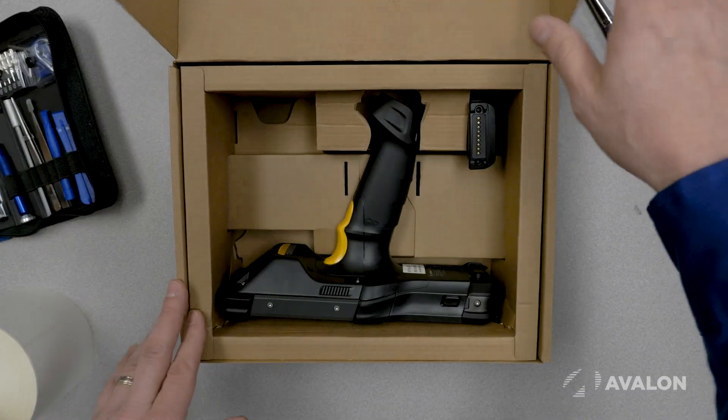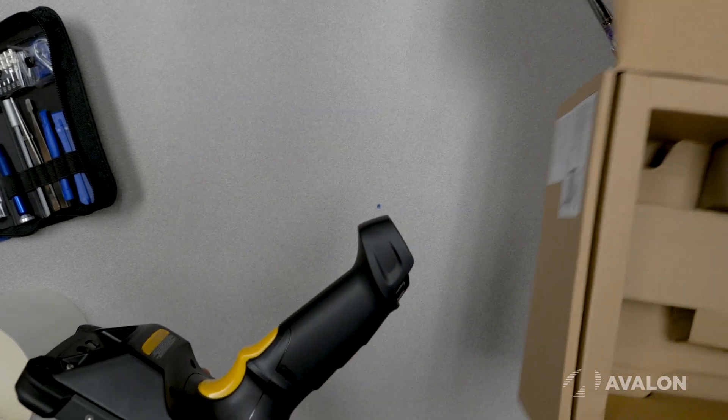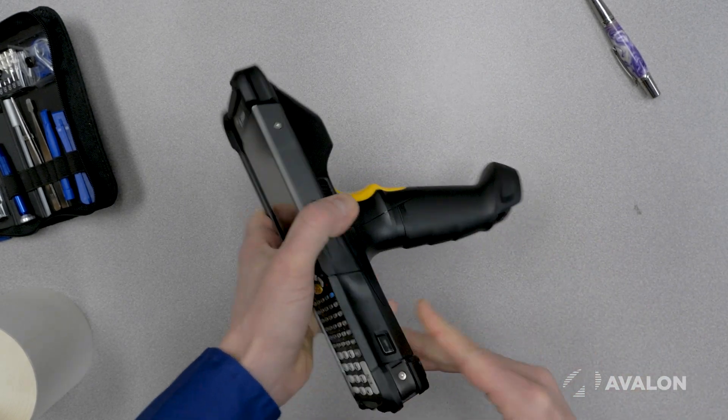So let's get this thing open. Inside the box are just two components: there's the device itself and the battery. The battery goes in the back of the device like this and you've got to give it a really solid push so you hear it click.